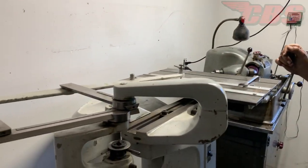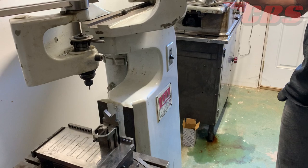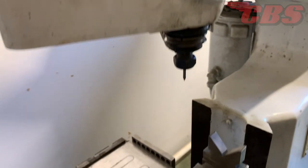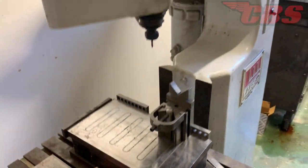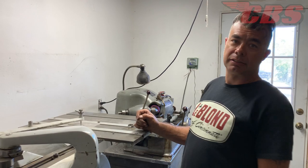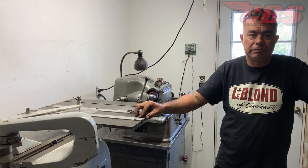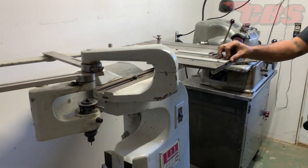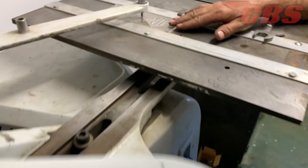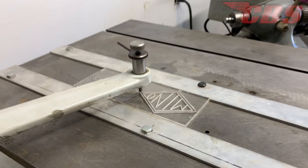The pantograph is used for engraving — firearm work, names, trophy and plaque work, breath tags, birthday gifts, shift knobs. Sometimes people send a design from the East Coast, it gets cut on a laser machine into a pattern, then traced on the pantograph to engrave onto whatever piece you want.